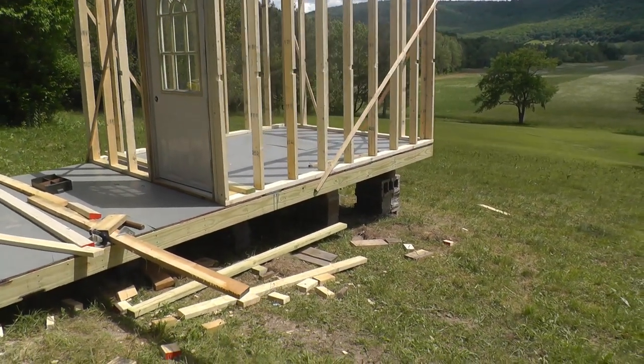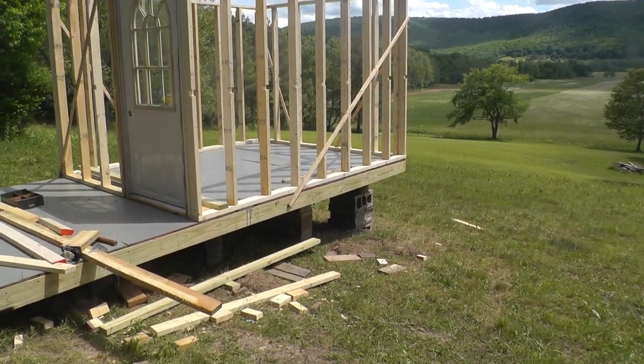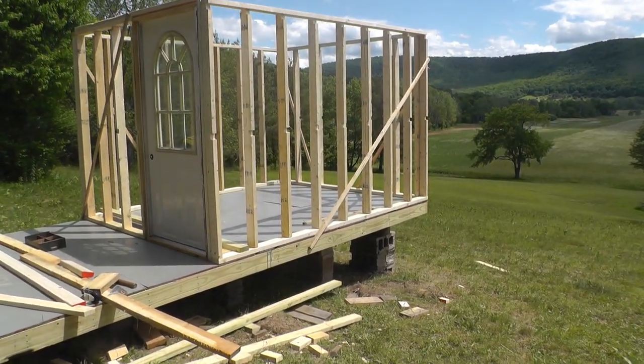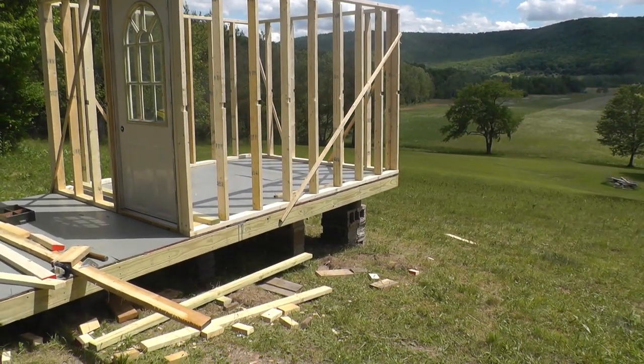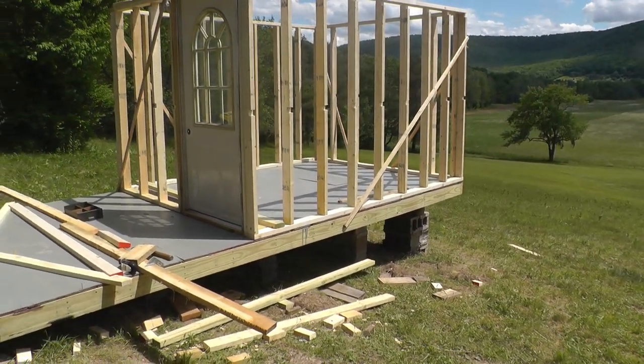I miscalculated and it was too tall, so we had to shorten it. We got that taken care of. It'll make it nice — the little kids won't have to reach too high for the doorknob.